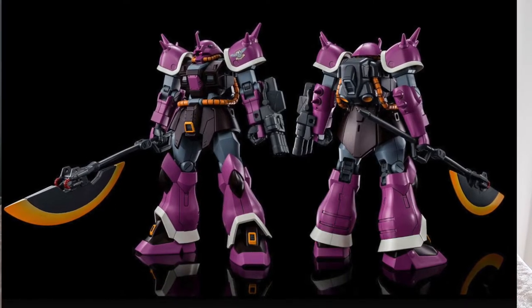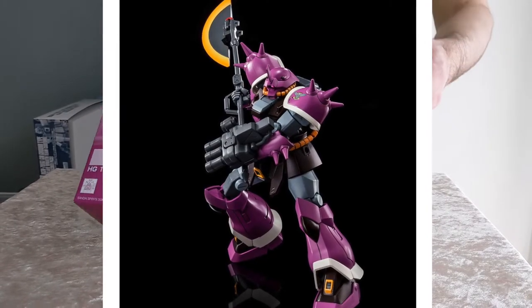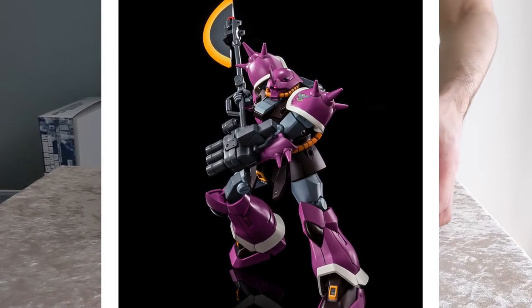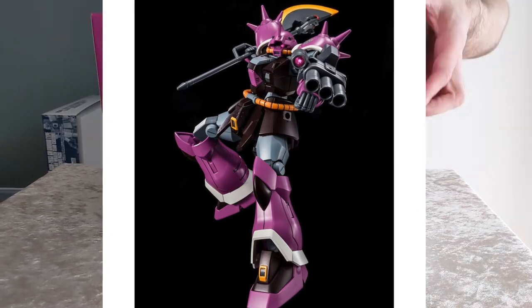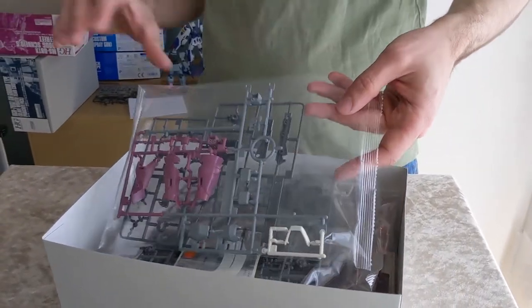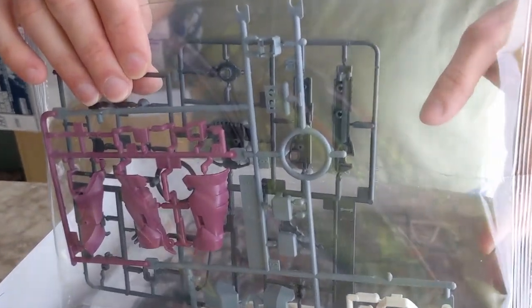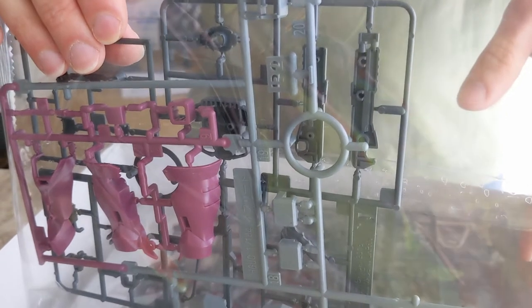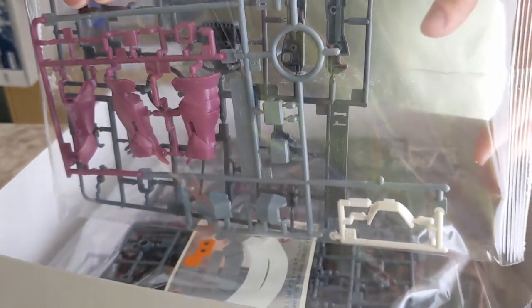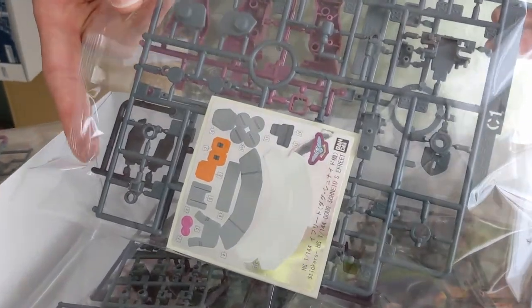Next is the HG MS08TX Doug Schneid's Ifrit. This is another one that fits in with the other kits we saw previously — it's also from Missing Link. This one I haven't opened up. It's mostly just the base Ifrit we've seen previously. The original one was the Ifrit Schneid, which was a retail kit. Then they had the Ifrit Custom, the Nacht, then the regular Ifrit, and now this one.